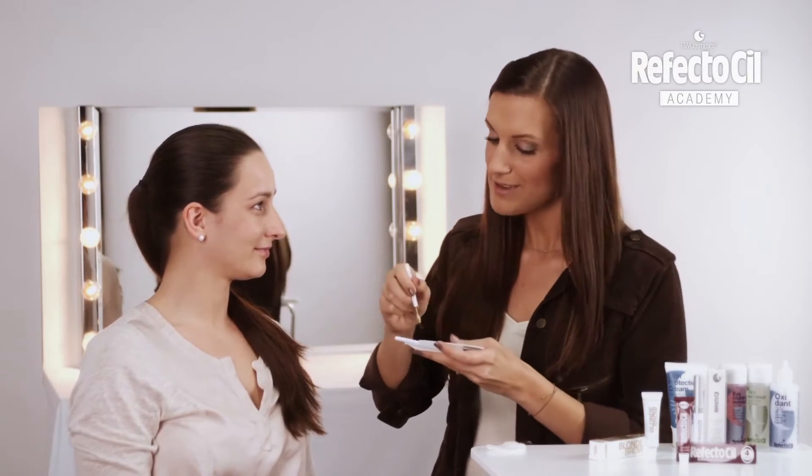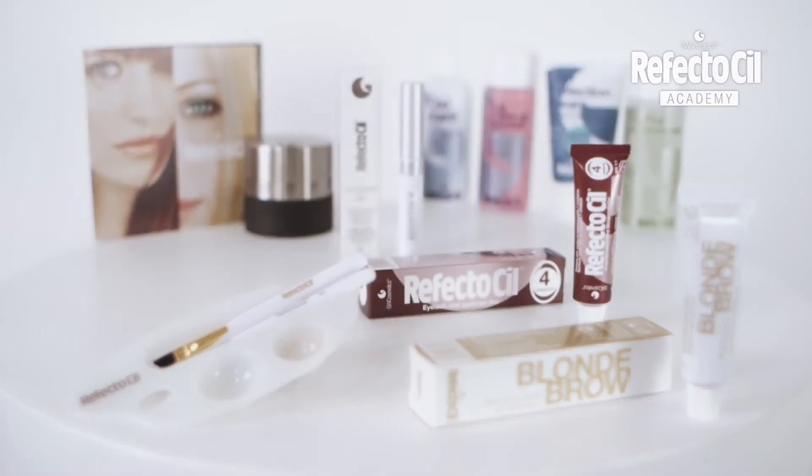After a 5-minute application time, we can see the result. Now I'm tinting them with the desired color. For Karen, it is Chestnut.